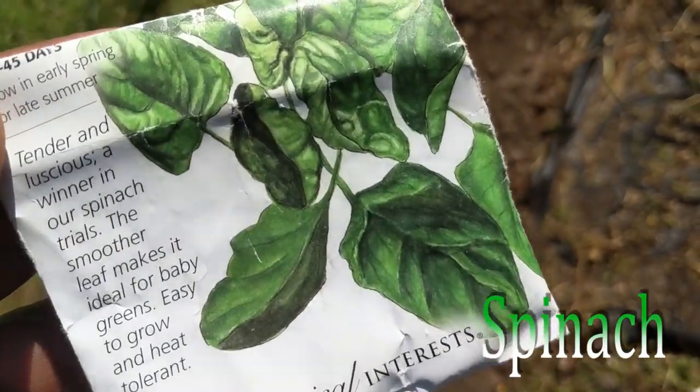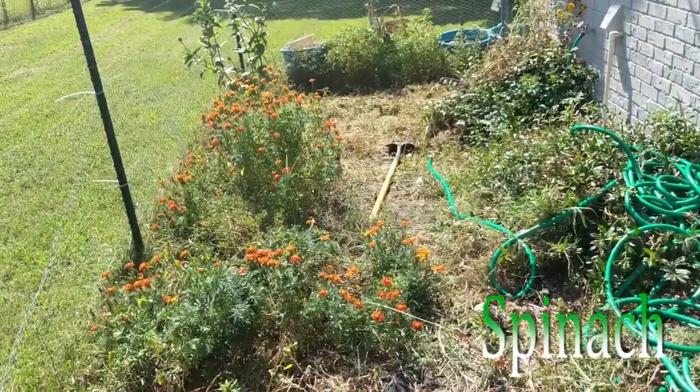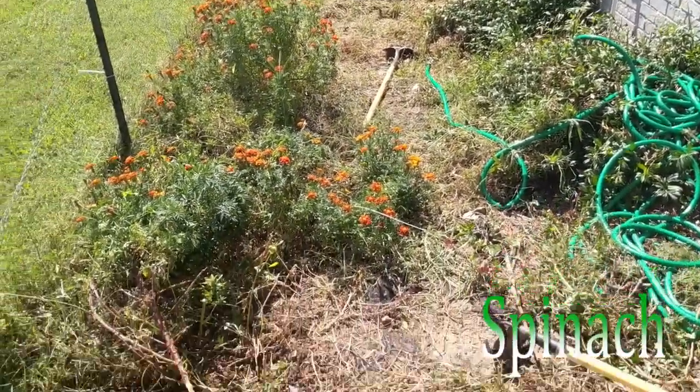I haven't done a video in a while. I'm doing a little fall landscaping. This was the watermelon garden. As you can see, there's no more watermelons there. Just marigolds survived all that — very strong, and nothing wants to eat them.